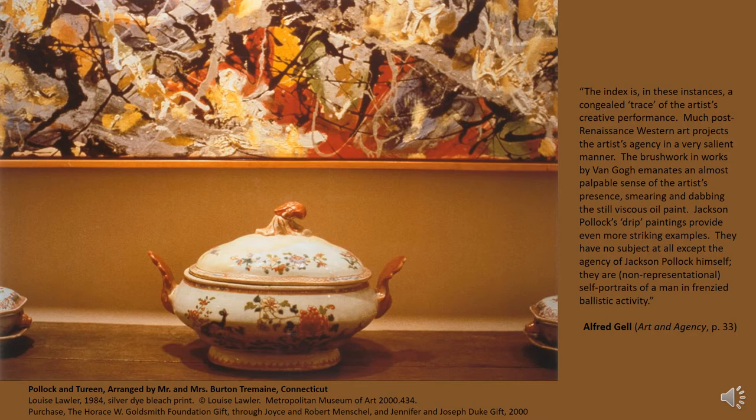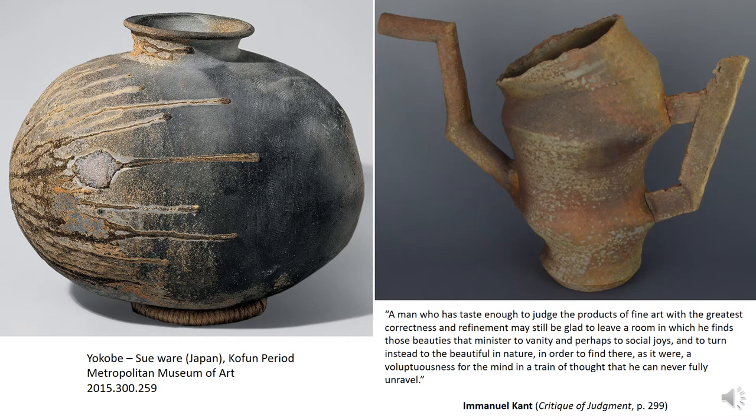The image on the left is a digital copy of a 1984 photograph by Louise Lawler—a still life arrangement with part of a Jackson Pollock painting and a ceramic soup tureen. With trained eyes we quickly note the resonances of color and line between the painting and the ceramic brushwork, all the more striking for the extreme differences of manner. Getting back to Gell's quote, I think it's fair to say we can recognize both marked surfaces as traces of an artist's creative performance. So what are the marked surfaces of these wood-fired ceramic pieces—whose creative performances are they the traces of?